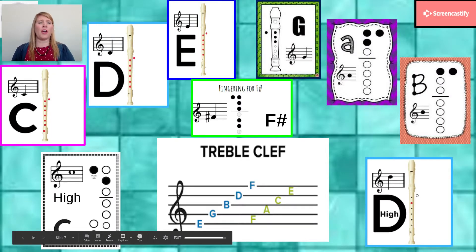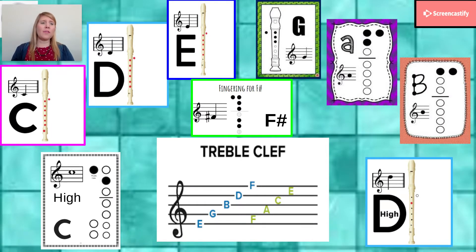Hi everybody, it's Mrs. Schrader. We're going to take a look at all of these different letters on the staff and figure out how to play them on the recorder.